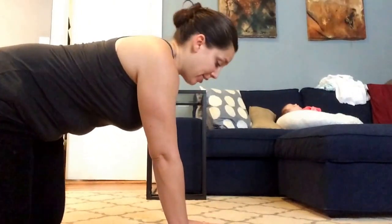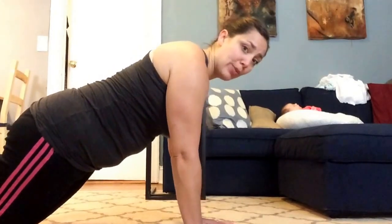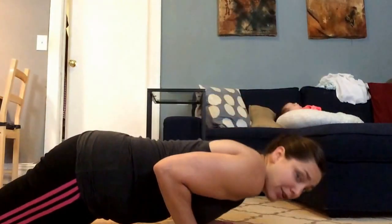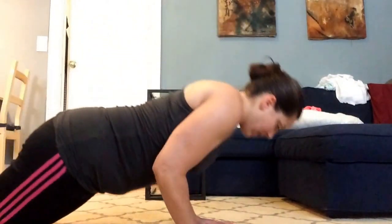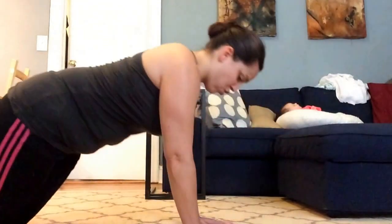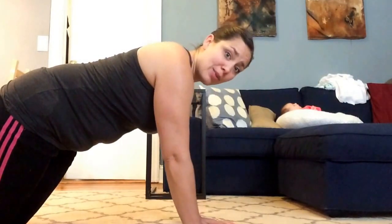...directly underneath, so they're much closer together, fingertips pointing straight ahead. Same thing — line yourself up, draw the belly in. This time your goal is to get your elbows to touch the sides of your body and then press the floor away. Inhale down, exhale up. If you have hyperextended elbows, make sure you're not locking out — keep the elbows just a little bit soft at the top, easy on the joints.